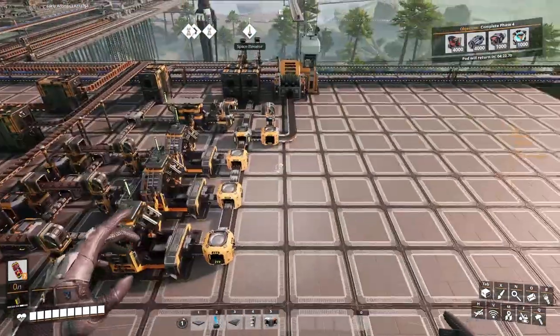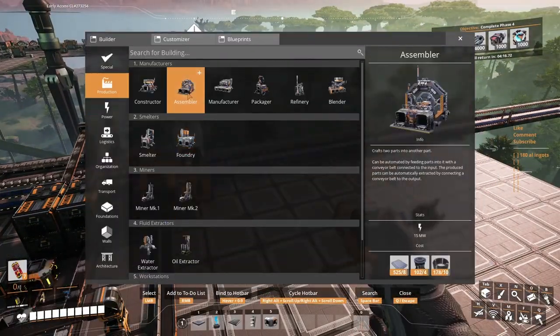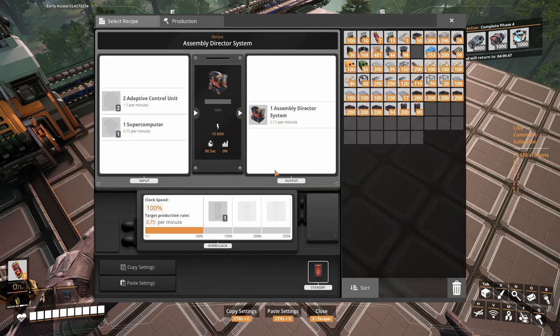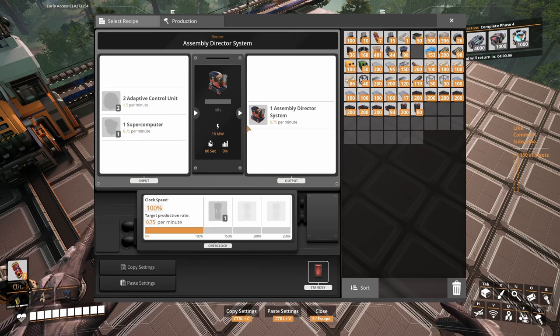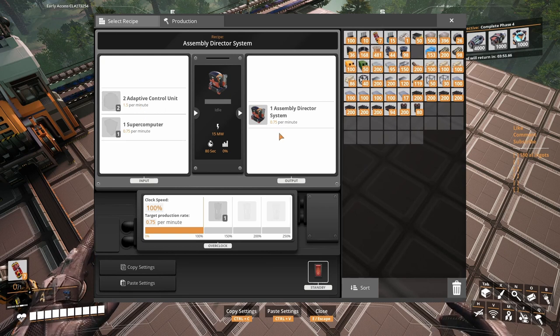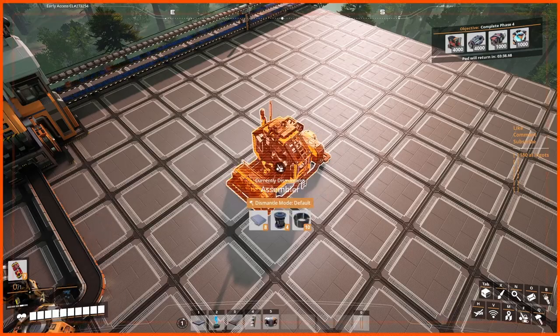I want to start making this Director Assembly System. These guys are done in this assembly. Let's say one per minute — we are making one supercomputer per minute. We already have a few down here. We're gonna need two. Let me check: if it's one, let's put it at 0.5 — so we're gonna need two adaptive control units.